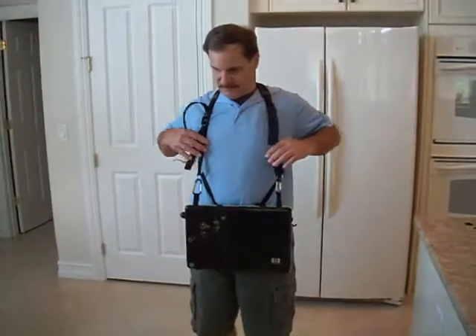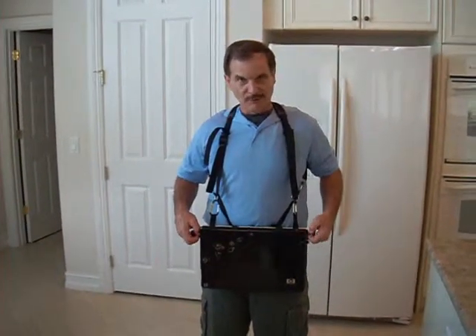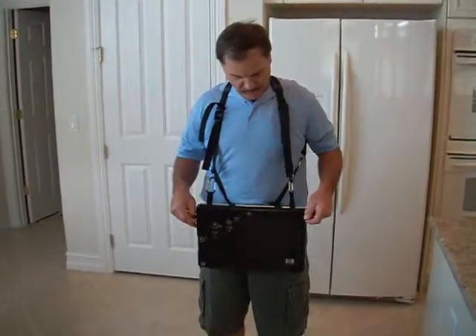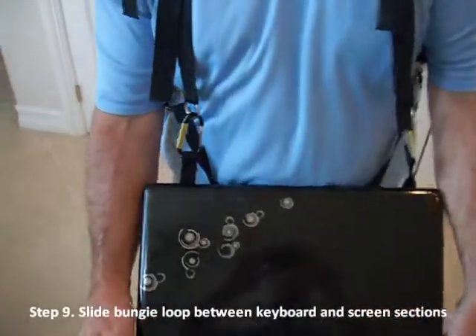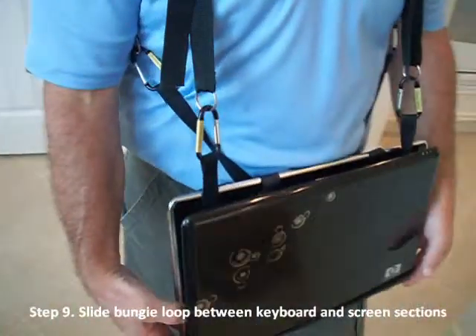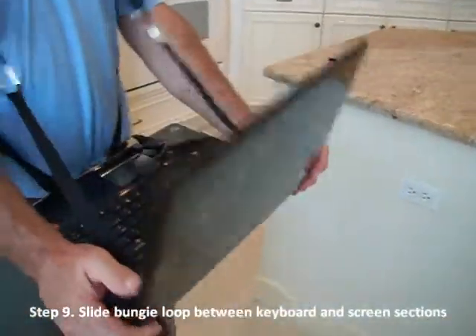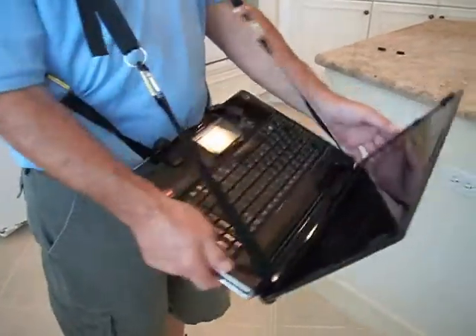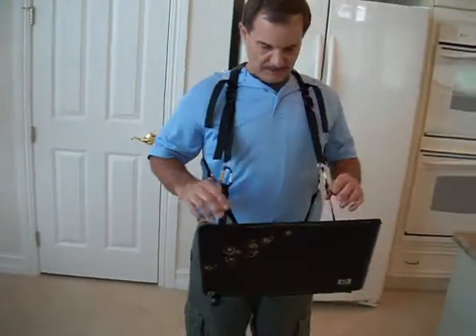From this point, take the bungee loop and slide it back up the strap, but now slide it between the keyboard and the screen sections, which sandwiches the straps to the keyboard, thus supporting the keyboard and the screen sections to the straps.